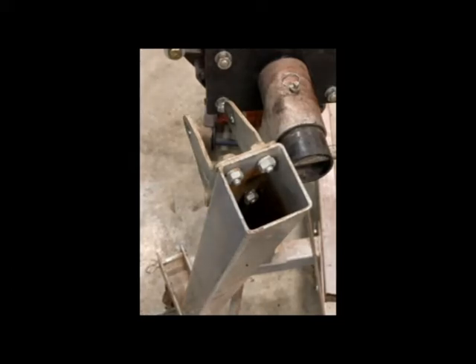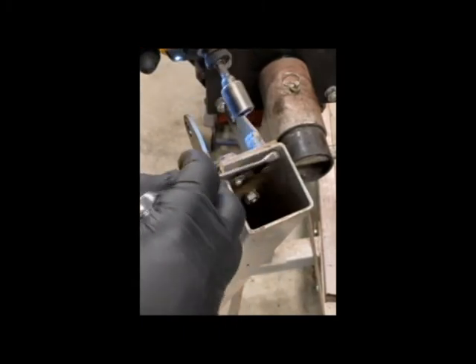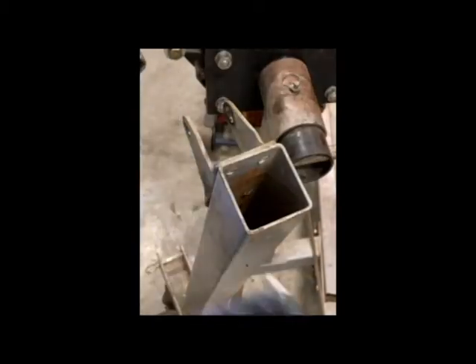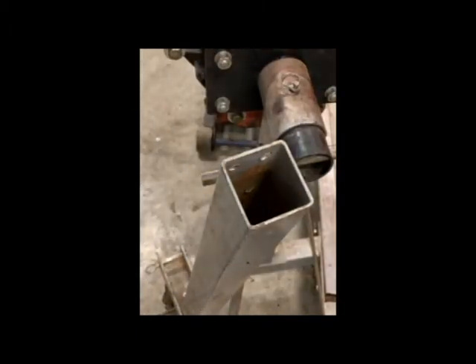The new ones I got were about twelve dollars a piece — nothing too crazy. I'll swap out to nine-sixteenths and just zip these off. They're going to fall right out the bottom. This actually worked out pretty decent because it's going to give me a nice pattern to use, so we can slide back over to the bench.